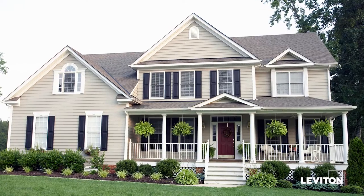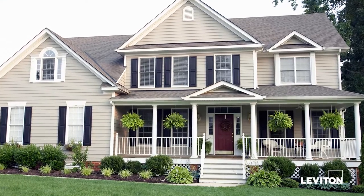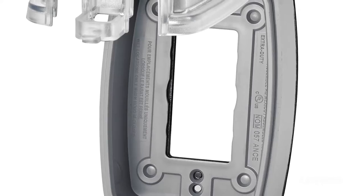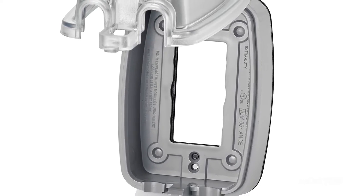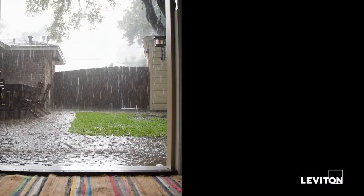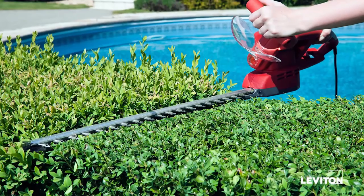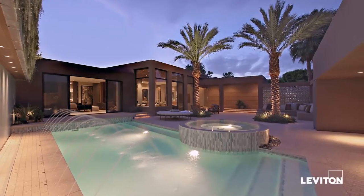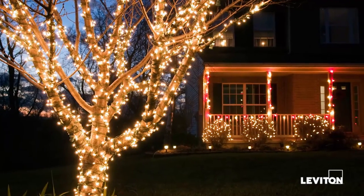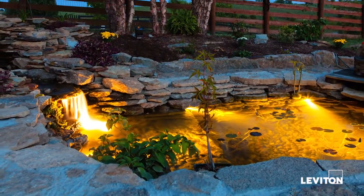The Leviton Extra Duty While-In-Use Covers can be installed in any outdoor location where there is a flat surface. They're constructed from durable, impact-resistant thermoplastic to protect outdoor outlets from the elements, insects, and debris with or without plugs inserted. This means they're perfect for use with lawn equipment, pools, hot tubs, holiday and landscape lighting, fountains, vending machines, and many other outdoor electrical needs you may have.